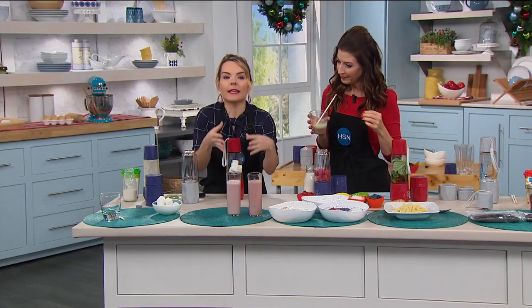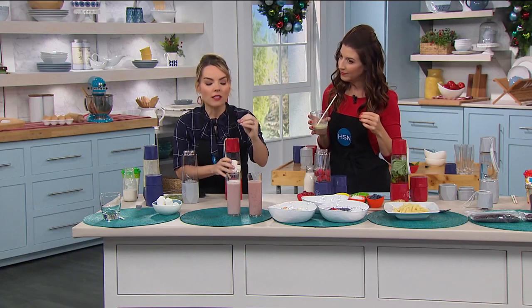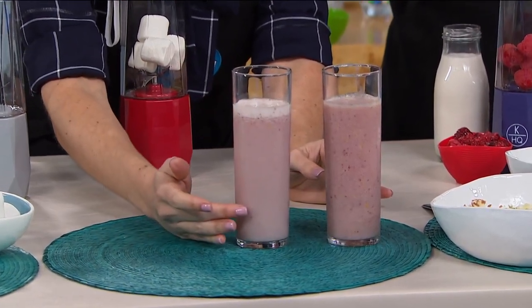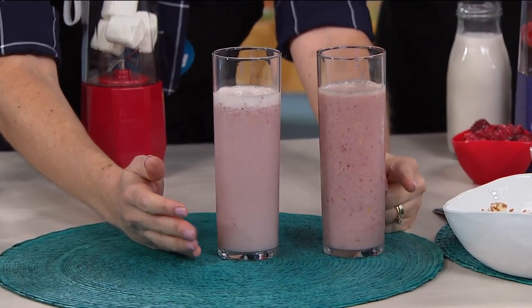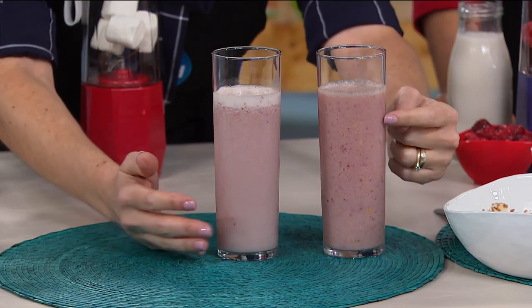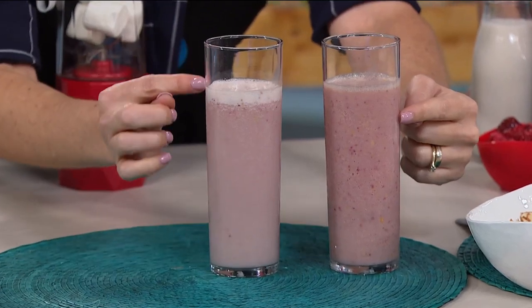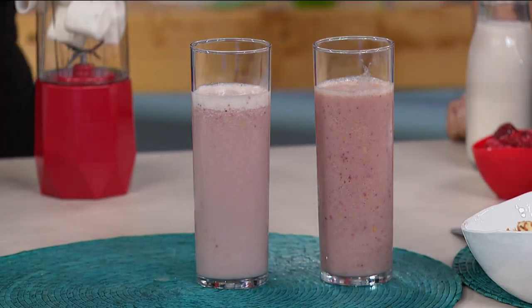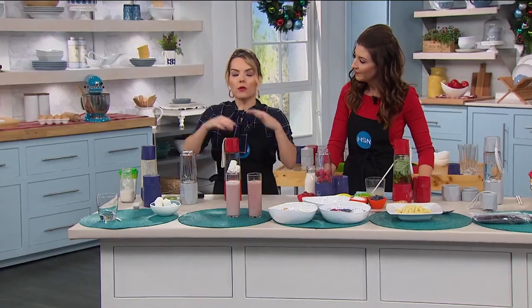Vacuum blending means it's taking the oxygen out. This is a smoothie blended without vacuum technology, and this one was done with the vacuum. These were blended an hour ago. I want you to see the vibrant color here versus the dull color here. This one is actually starting to separate, while this one is still all together. I let mine sit out for almost two hours just to see — silky smooth, vibrant colors stayed together. Sometimes when you get busy at the office or you're driving around in the car, you want it to stay in good condition and keep those nutrients in there.